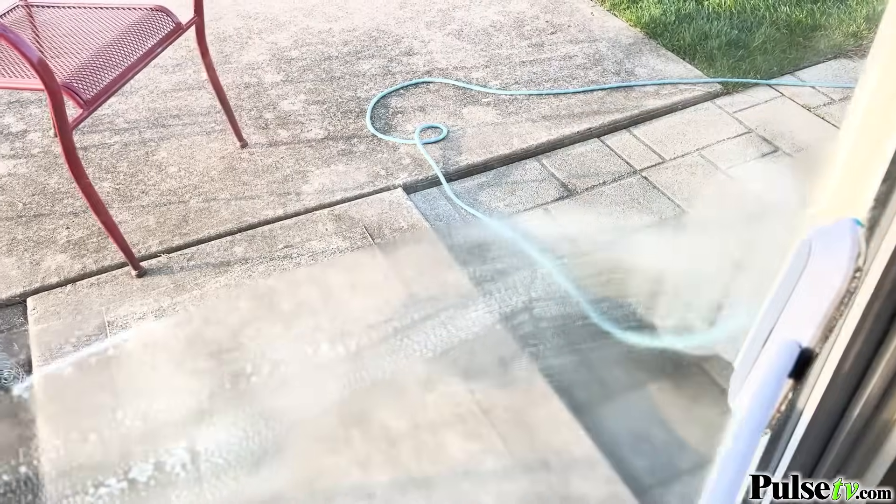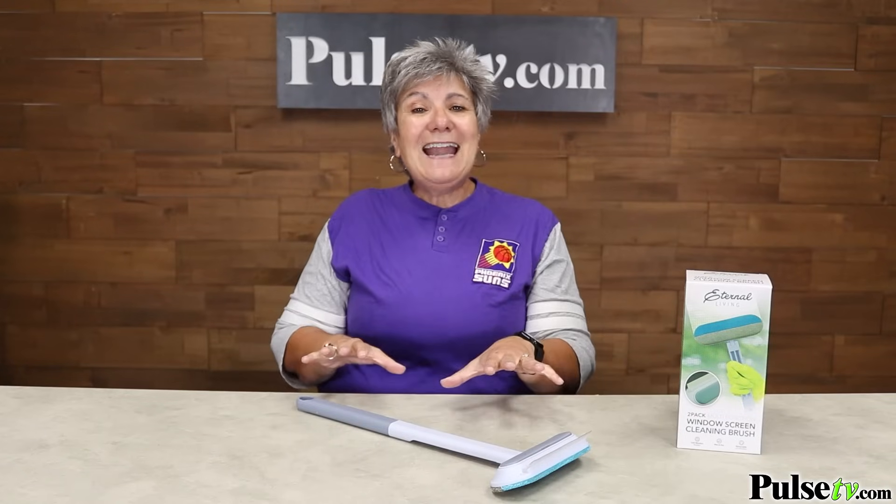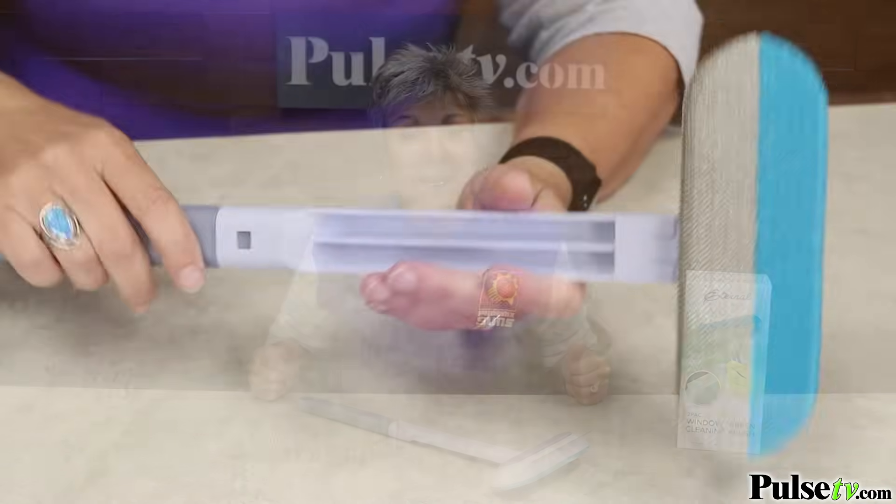And then on the back is a handy squeegee to make your windows crystal clear. We like to call this the Swiss Army knife of cleaning. But you may not know where all the tools are included, because quite frankly the packaging doesn't explain it.